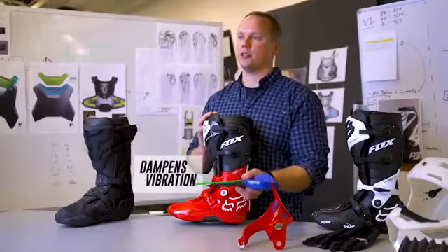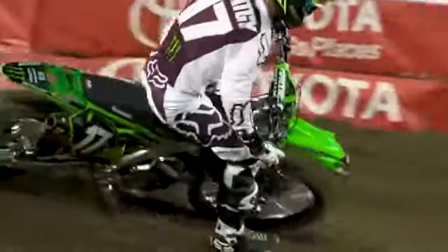We've also added a layer of vibration dampening material to the bottom of the boot. It's like holding on to a jackhammer — your bike is vibrating, it's bouncing around, the engine's revving. It can be distracting and also fatiguing. So if we can eliminate that from the equation, it will help the rider be more efficient and more focused.